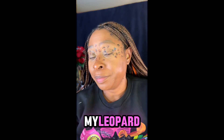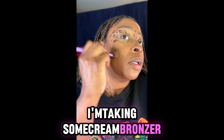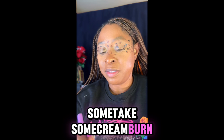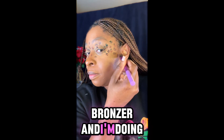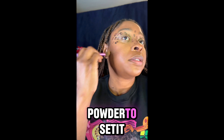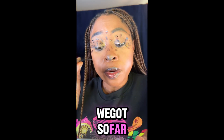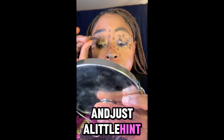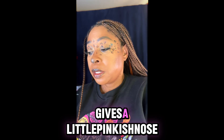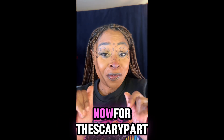I'm taking some cream bronzer and I'm dotting it on my cheeks for the leopard look. Then I'm gonna use some powder to set it a little bit more. And just a little hint — a little pop — give us a little pinkish nose. A little bit of that, a little bit more.